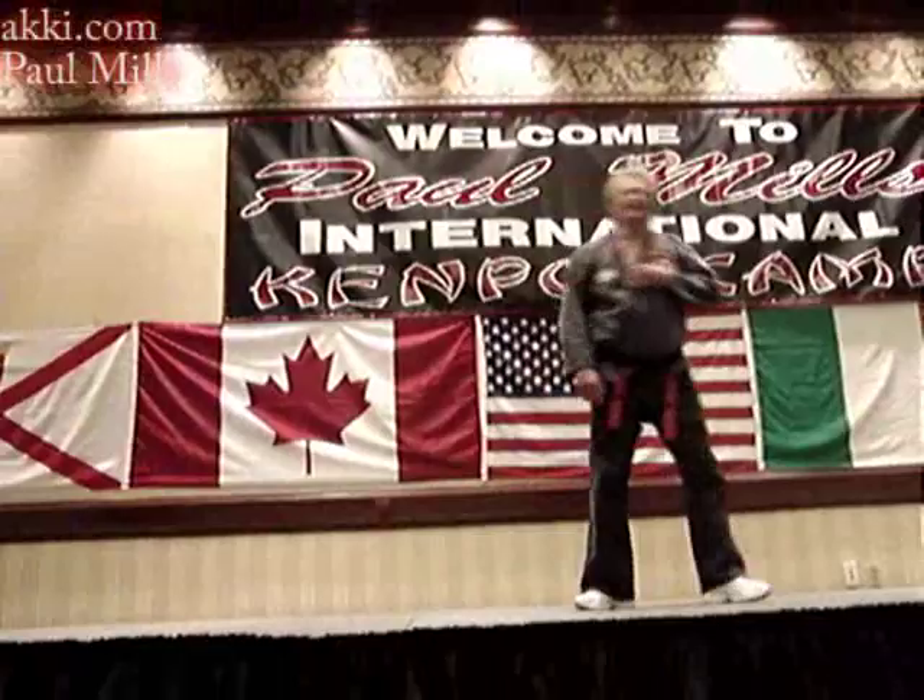All you gotta do is just seek them in and extend them. We gotta close out, we're ready to set this up.